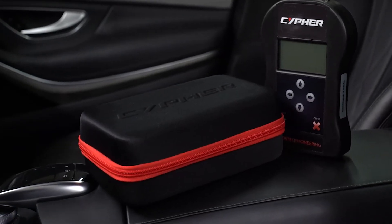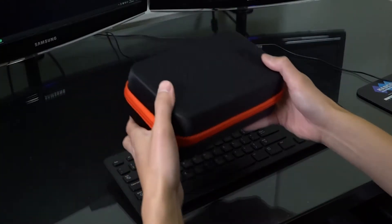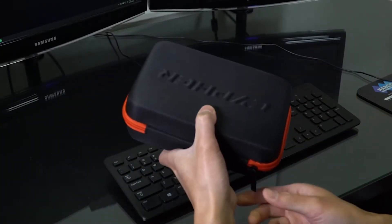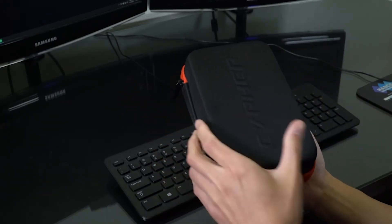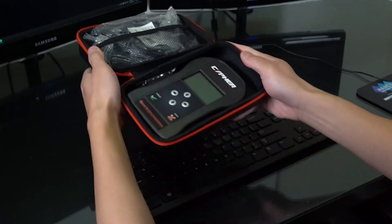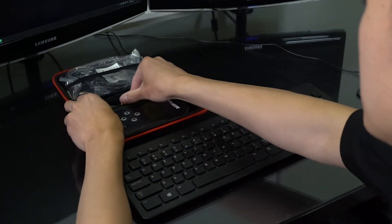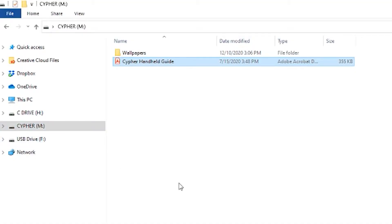In this video we're going to show you how to tune your vehicle with the Cypher handheld tuner. First, open your Cypher case and you should see a USB. This USB will have the instructions and the download link for the software. Once you connect the USB on your computer, open the PDF file named Cypher handheld guide.